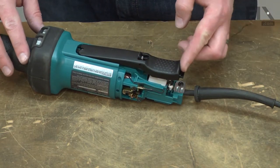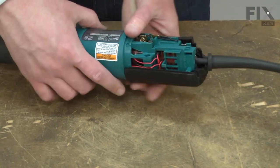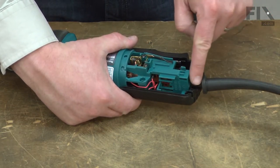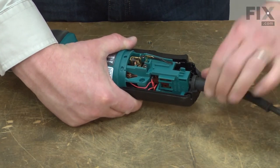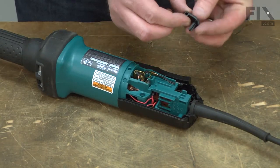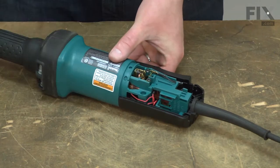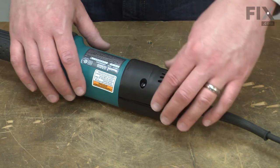The paddle just slides into place, then I'll install one side of the rear housing. Make sure that the cord protector is aligned with the housing. I'll reinstall this filler piece at the rear of the housing. Now the second half of the housing, and I'll secure it with the screws.